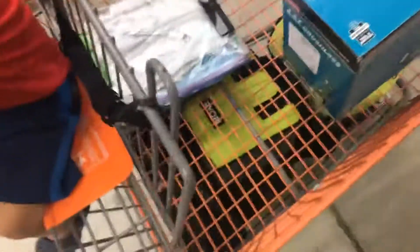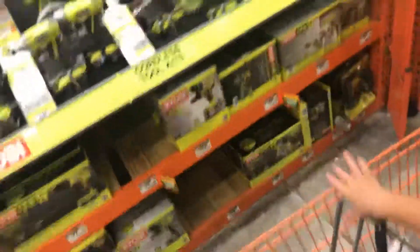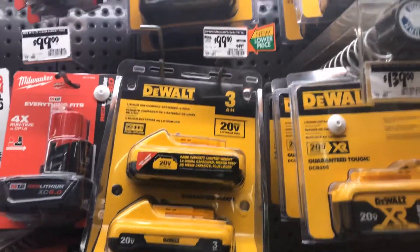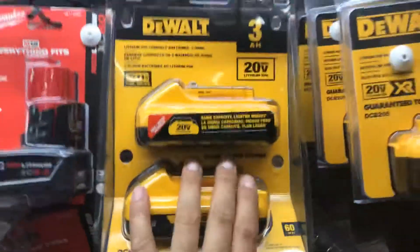$99 — that's a hell of a deal, you can't beat that. Two 3 amp hour lithium ion batteries for $99. Or you can buy one for $99, so the choice is obvious — get down here and get that special buy. Two batteries for $99 is a steal.